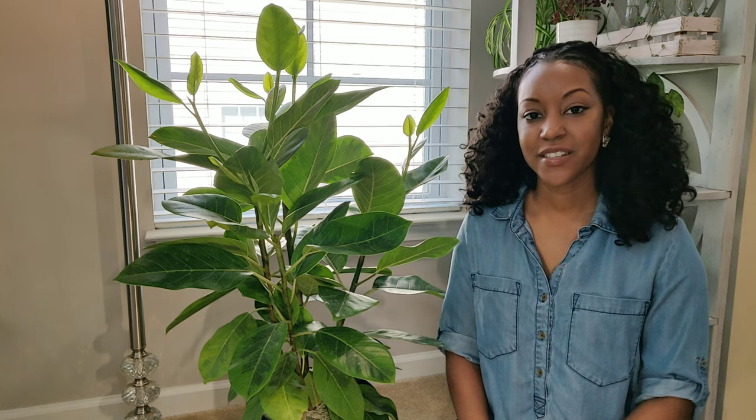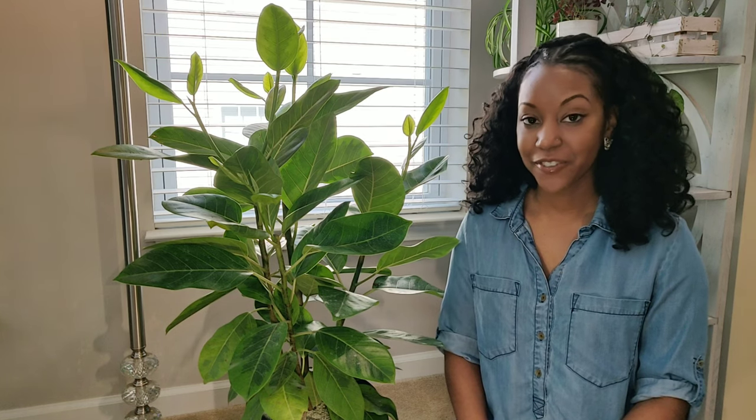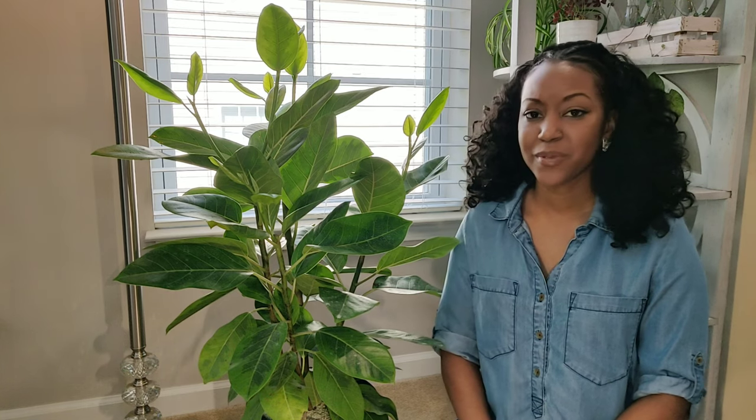Hey, what's up guys, it's Jess, welcome back to my channel. Today I'm going to be doing a little bit of plant maintenance — going around and dusting off some of my large leafy plants. I also purchased quite a few new plants like this one here that have some hard water buildup stains on them, so I'm going to show you what I use to clean that up.